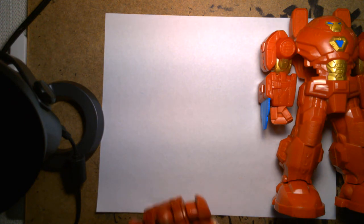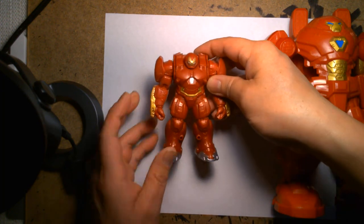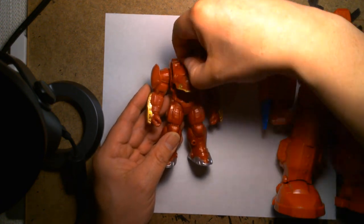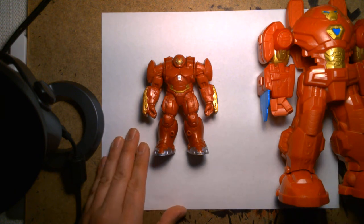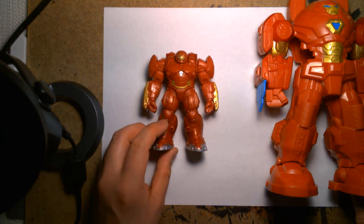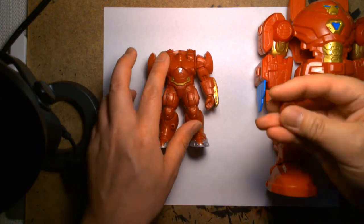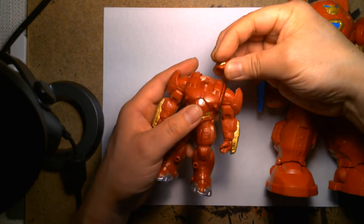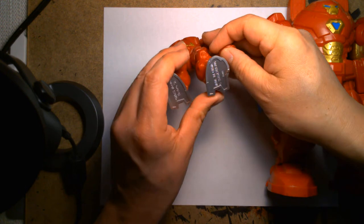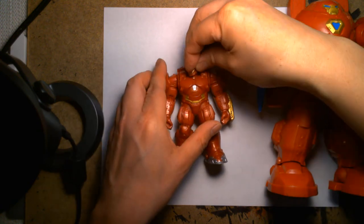I also have this one — I believe it's from Age of Ultron. This is a weird line. Hasbro, with the movies, was making a line of kid-aimed figures that were smaller, because at the same time they were doing Marvel Universe figures which are three-and-three-quarters scale — about the size of an old Star Wars or G.I. Joe figure. This Age of Ultron one is an older figure made back in 2015, so it's about six years old, and the glue has come loose and the head fell off — I'll have to fix that later.